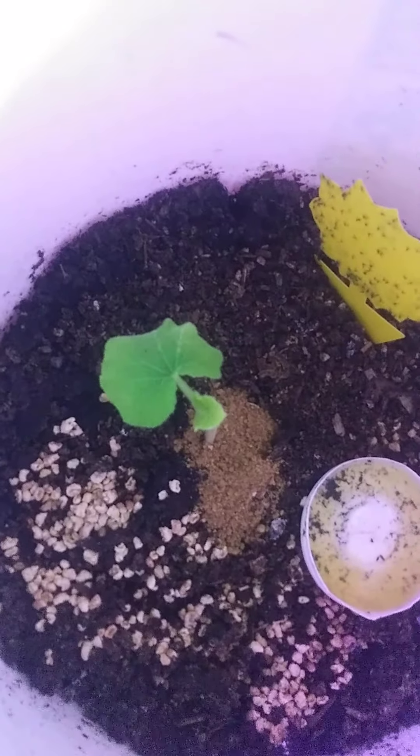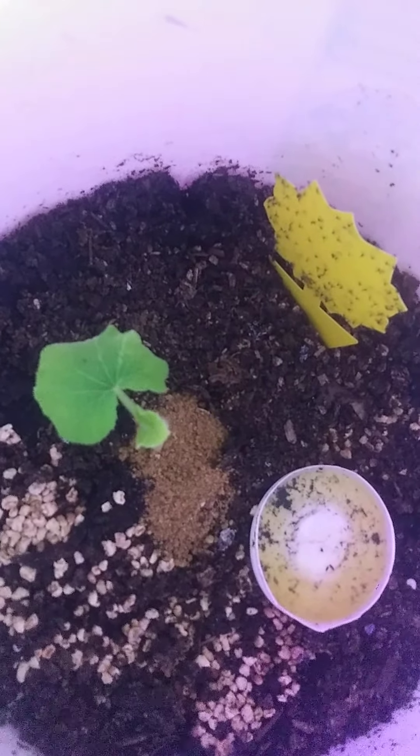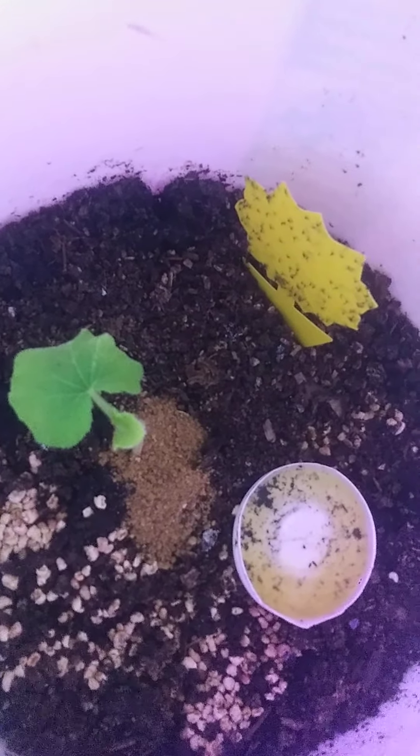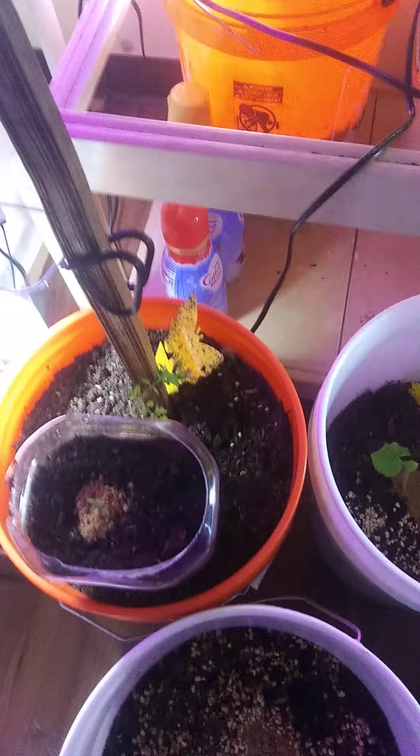I put a few sunflower seeds in there to grow as micro greens. This is my daughter Eloise's pumpkin — it's doing pretty good. It had the lights on it all night. I usually transfer the lights in the morning and they get 12 hours on and 12 hours off, mainly because I don't have enough lights. I believe that might be an okra. That is definitely one of my Aunt Ruby's German Green tomatoes that the little dog tried to eat.